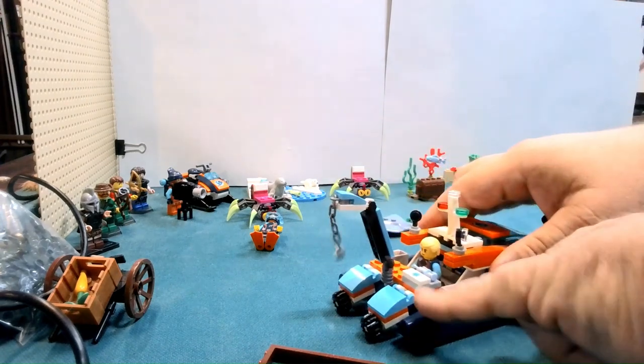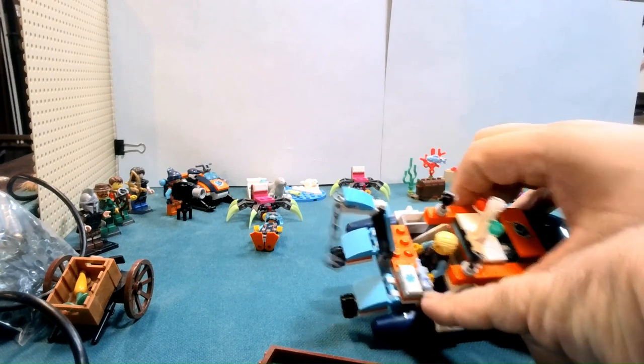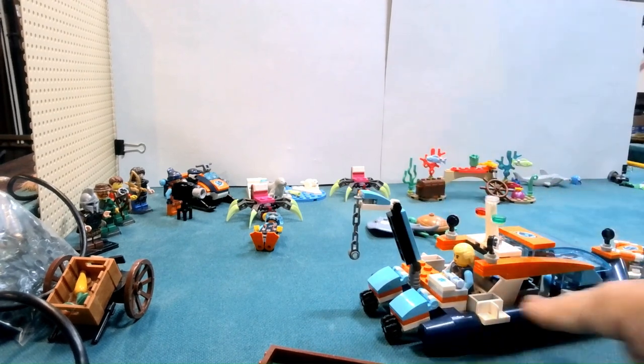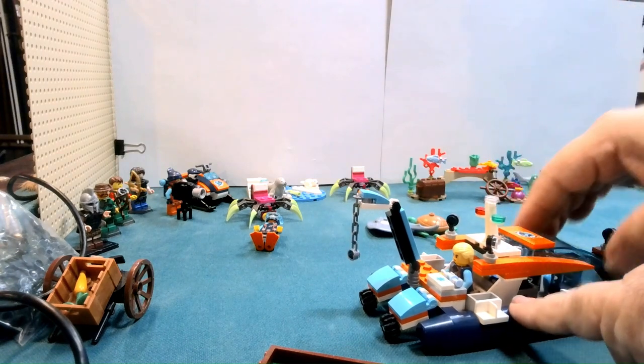We have a little first aid kit with like a syringe or something like that to make sure people are nice and healthy. We have an extra diver and extra diving helmets. Actually, their stuff is in here.